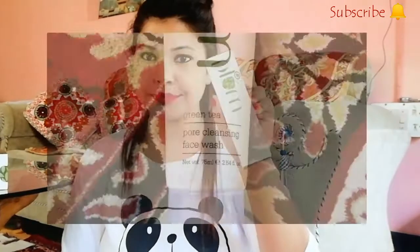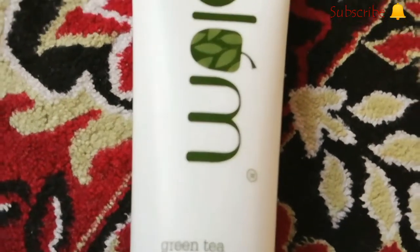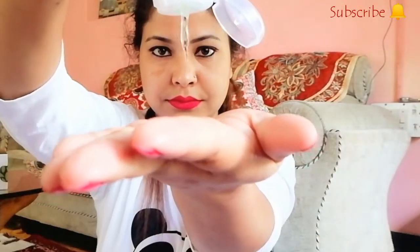Now I'm going to tell you how to use these products. Our first product is the Plum Goodness Green Tea Pore Cleansing Face Wash for oily, acne-prone, and combination skin. My skin is also oily — I have a lot of oil in my T-zone area and my cheeks are always dry. I came to know that Plum Goodness products work very well for combination oily and acne-prone skin.